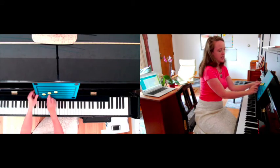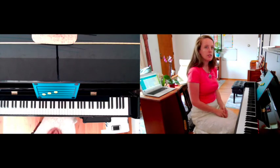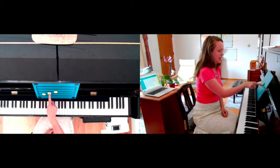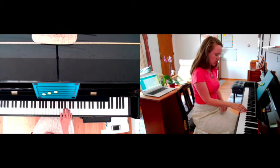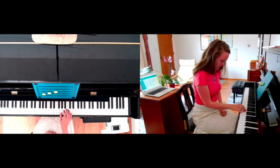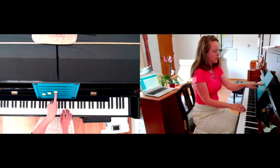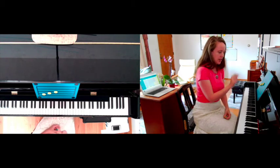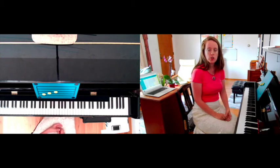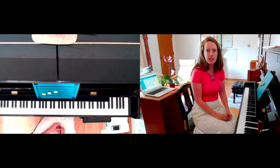The second reason is that it doesn't give me any information about how the notes connect to the ones around them. If I'm going one note at a time — G, A, B — I'm going to end up with a lot of sort of hunt-and-peck playing, and it's a very slow process. This is sort of the equivalent of learning to read by sounding out every word letter by letter. You can do it, but it's going to be really slow.